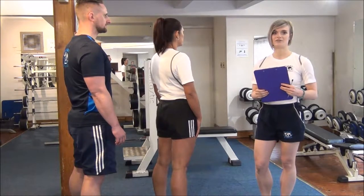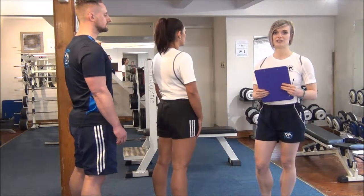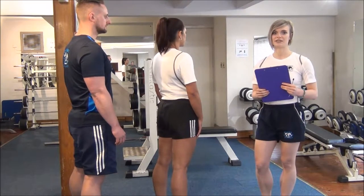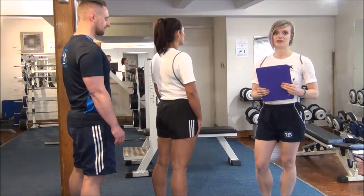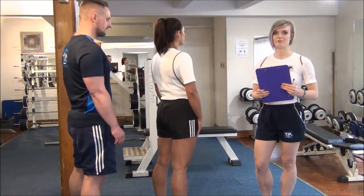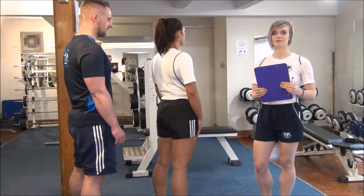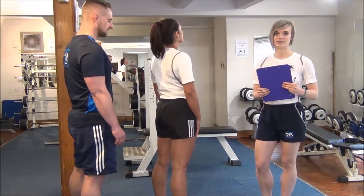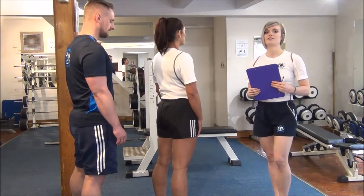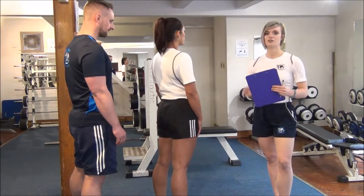The next stretch today is an advanced PNF stretch. PNF stands for proprioceptive neuromuscular facilitation. This kind of stretch you would do with a partner to take your client past their normal range of motion. You would do it for 3 sets of 10 seconds against resistance. The stretch we are doing today is for the chest and the front of the shoulders.